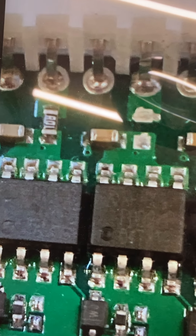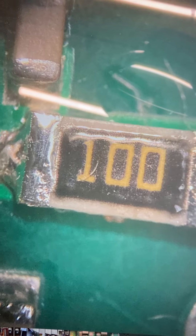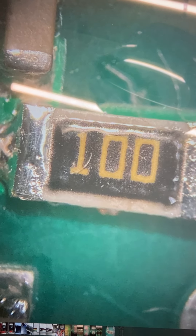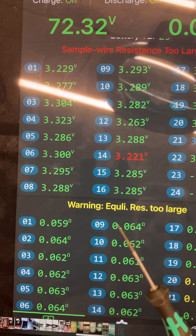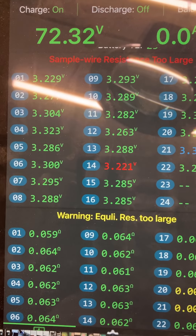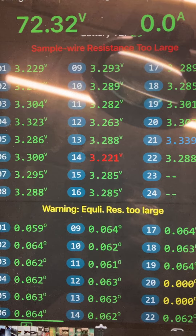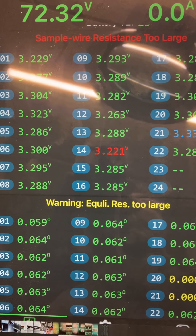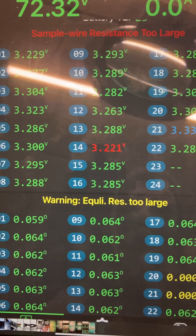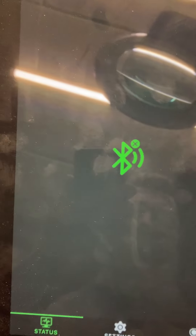I desoldered it, cleaned it up, and was looking for a replacement resistor in my assortment but I didn't have any — I only had zero ohm. I placed that in, which gave me a warning equal to the length of the wire. Then I changed it, taking the resistor from cell 24 since I only have 22 cells active, and placed it.